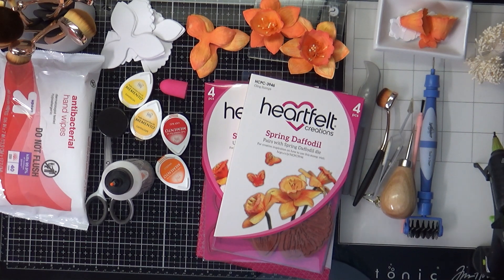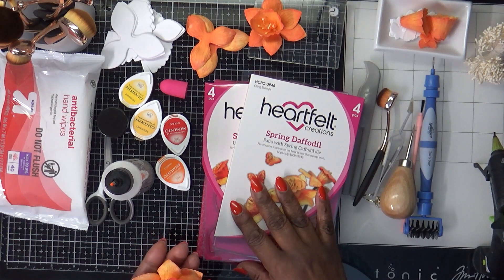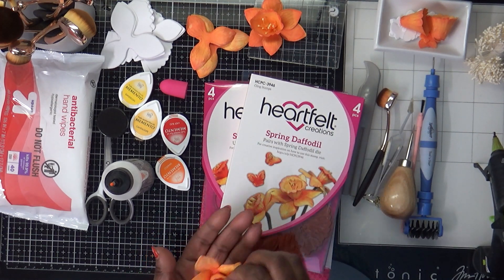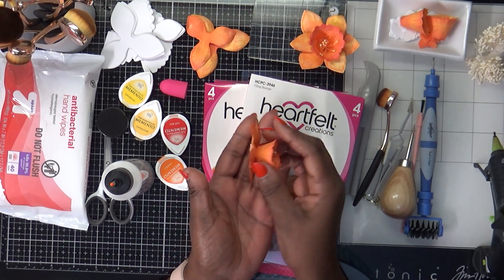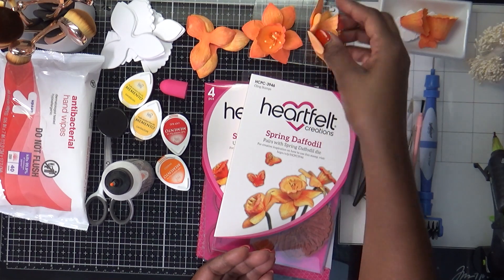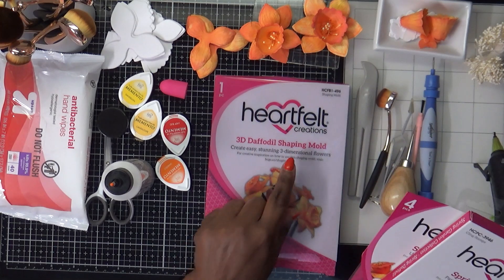I have in front of me everything I used to create these spring daffodils. I purchased these from Heartfelt Creations, and these are the ones I created so far. One of my subscribers mentioned in her comments that she couldn't wait to see how I used the shaping mold.